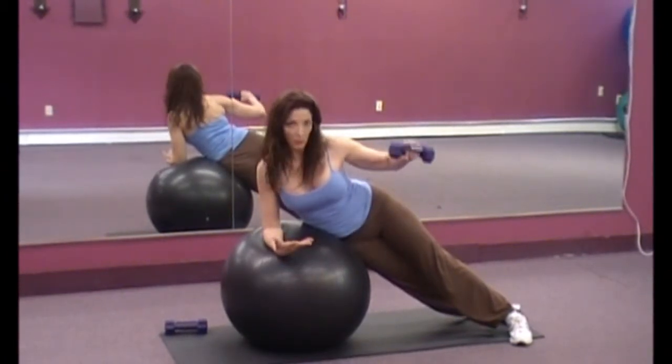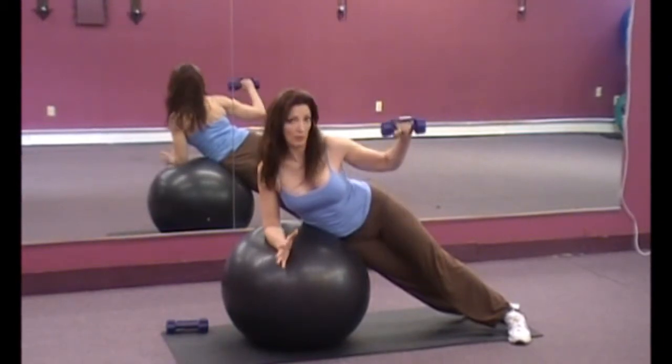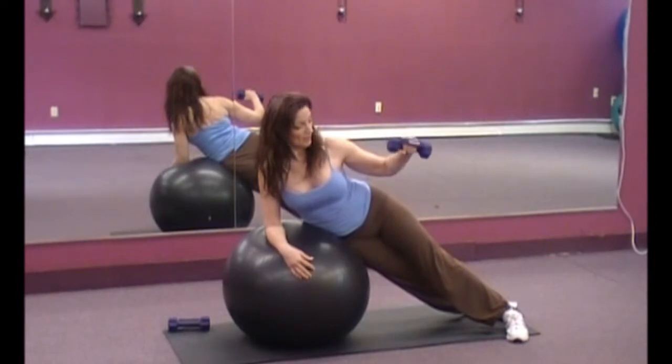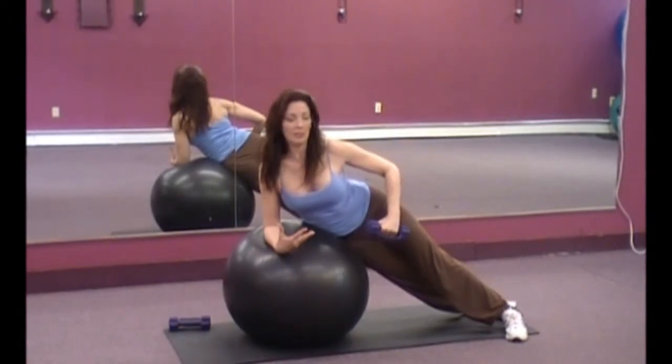Exhale. I'm not holding the weight too lightly or too tightly — you always want to hold the weight with a light hand; you don't want to raise your blood pressure. Nice and easy, inhaling, exhaling. I can feel this working.